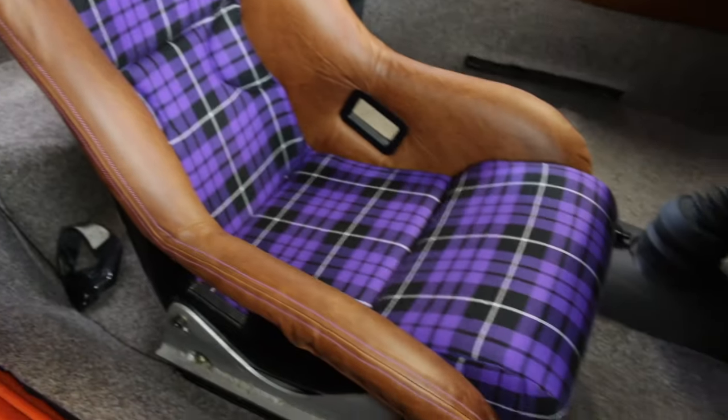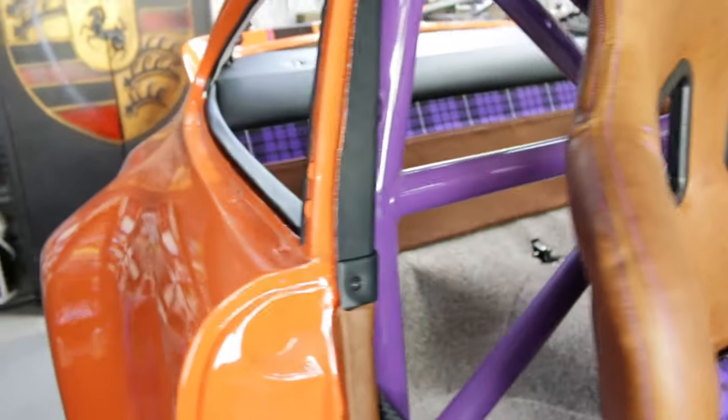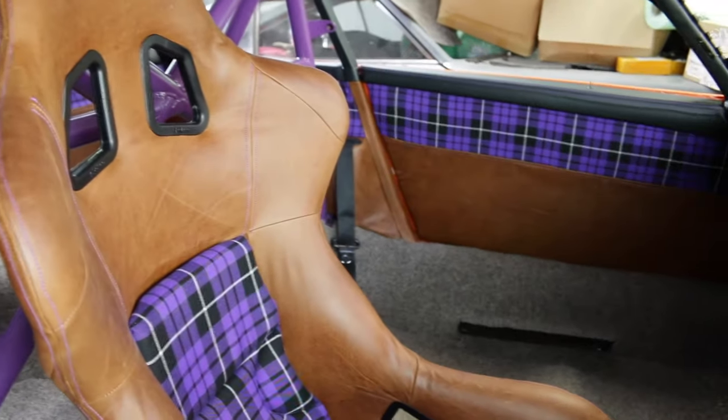Well, there we go — there's the seat, it's in, and the interior is really starting to come together. It's actually starting to make a bit more sense, at least I think it is.